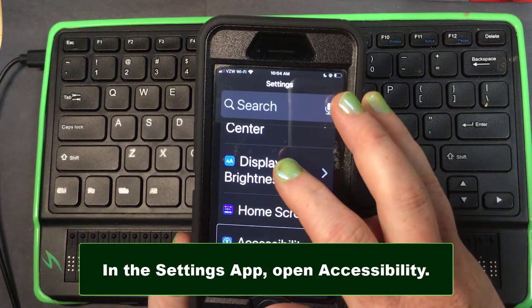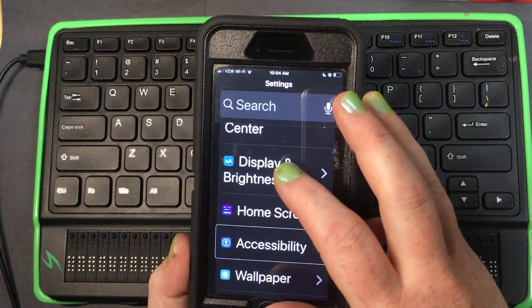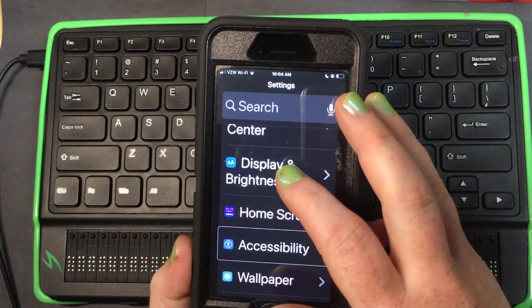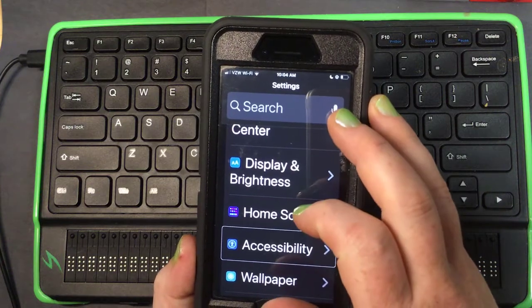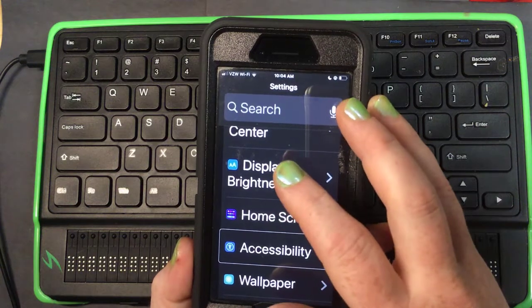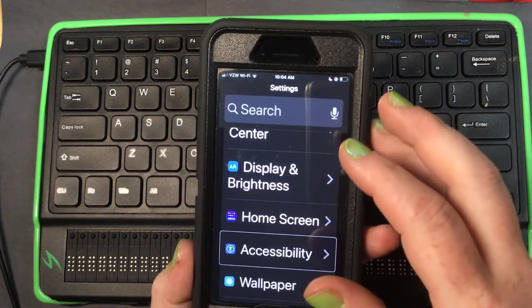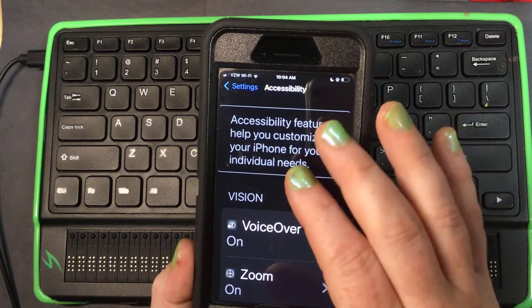So I'm in Accessibility. This phone is running iOS 15. If you have an earlier version of iOS, Accessibility might be under the General area, but it has its own section in iOS 13 or later.